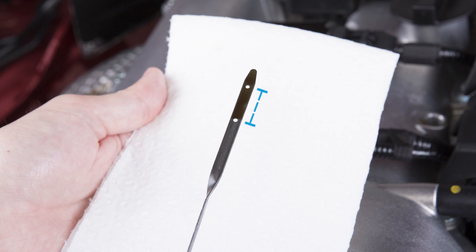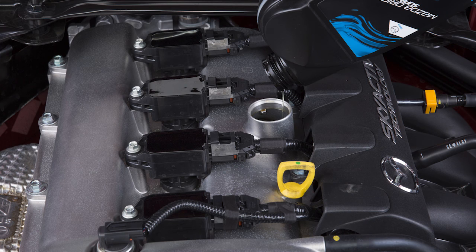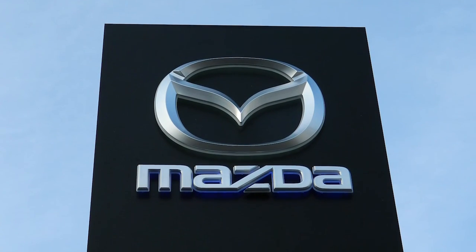The engine oil level should fall within this range. If the level is too low, top up the engine oil to the correct level. If it is too high, we recommend you visit your Mazda authorised repairer.